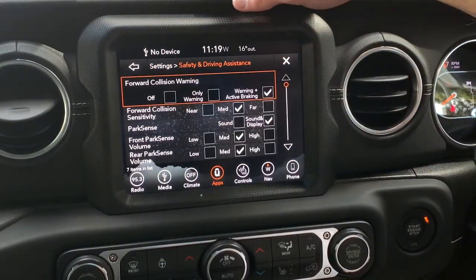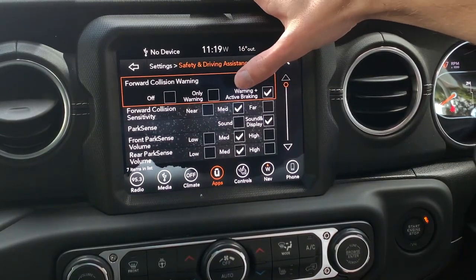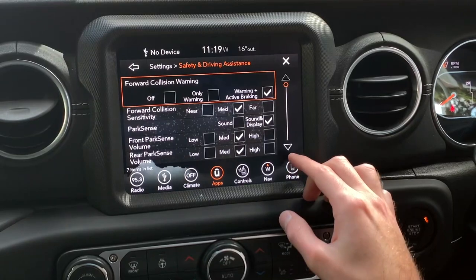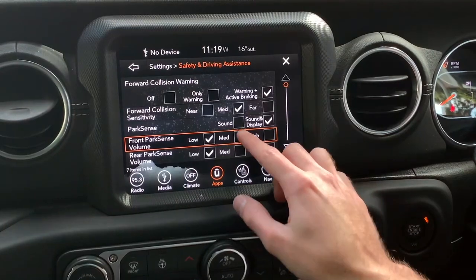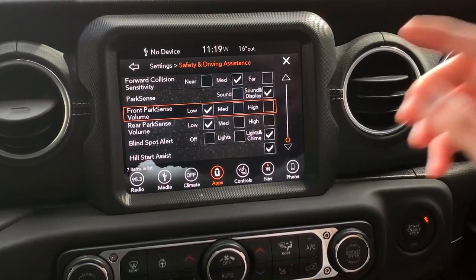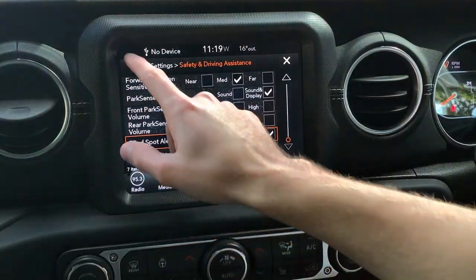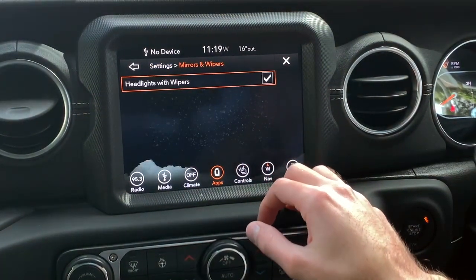Under safety and driving assistance: forward collision warning is on with active braking, sensitivity set to medium. Park sense has sound and display on for front and rear sensors — the volume is quite loud so I'll set it to low. Blind spot gives lights and a chime, since the mirror lights aren't that bright.